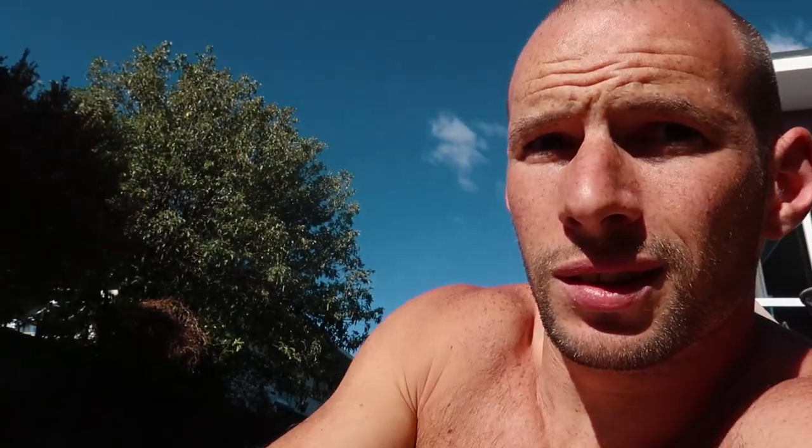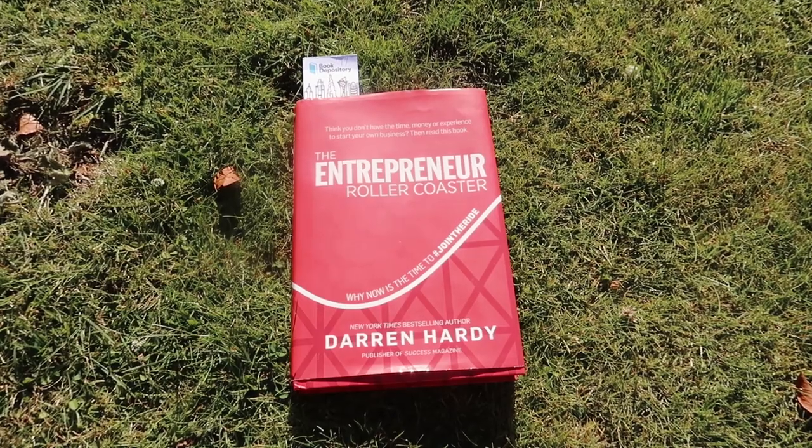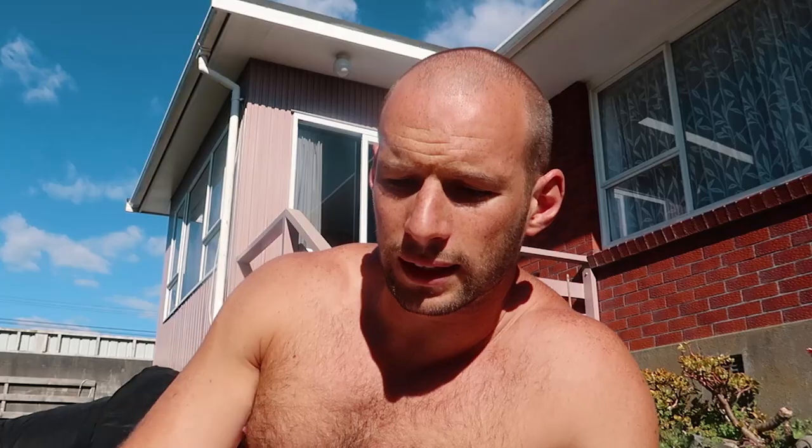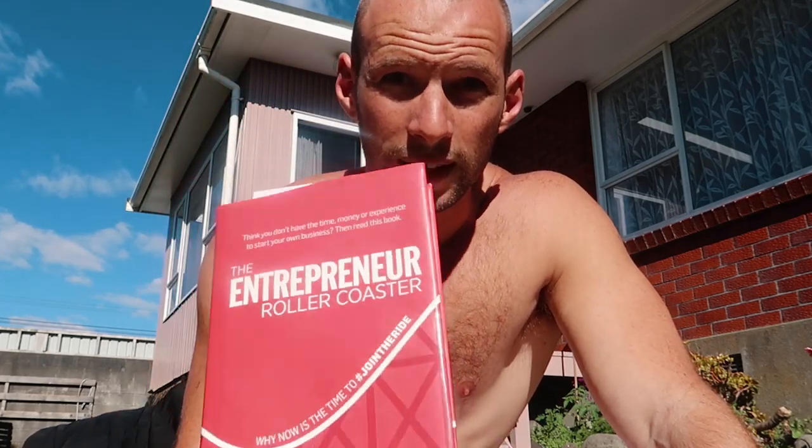The sun's finally out here in New Zealand, which has been nice. Instead of reading inside from my chair, I've been sitting outside in the sun getting some vitamin D. This week's book is 'Entrepreneur Roller Coaster' by Darren Hardy — I think it's the second or maybe third time I've read it. It's kind of my go-to business book. I really like it — it's changed the way I run my business, my goals, how I implement systems and procedures, and when it comes to hiring. Check it out if you are an entrepreneur or thinking of getting into entrepreneurial stuff — this is my book of the week.